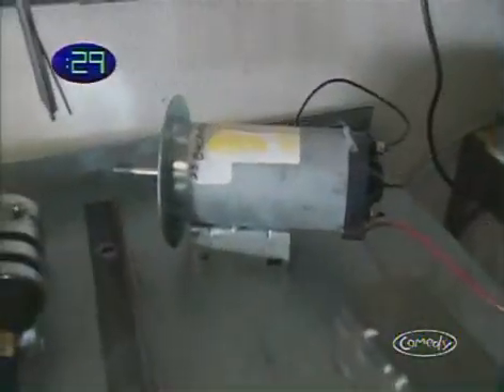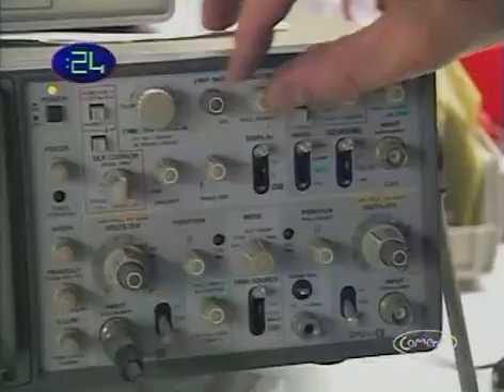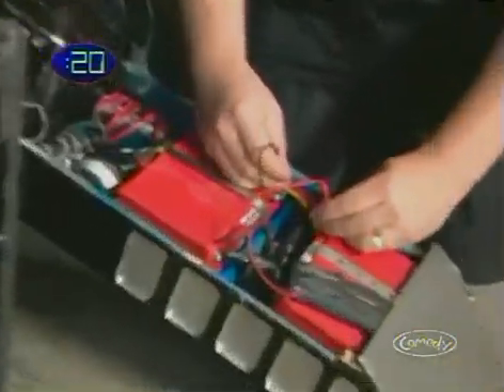Figure out the mechanics you need to put it together — mathematics, motors, linear actuators. Build your control system: do you need H-bridges, relays, micro-switches with servo motors? Find your batteries: NiCads, gel cells, gas engines. Maybe you want to go with hydraulics.